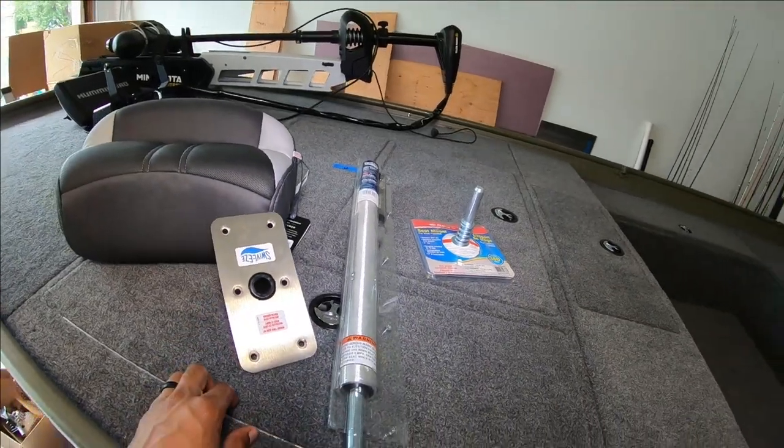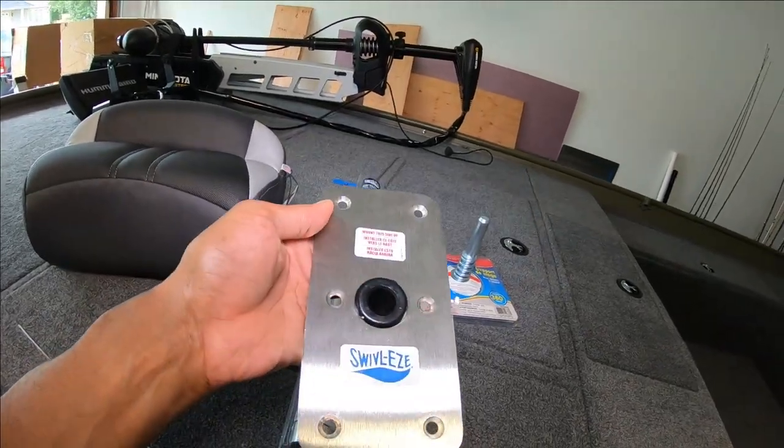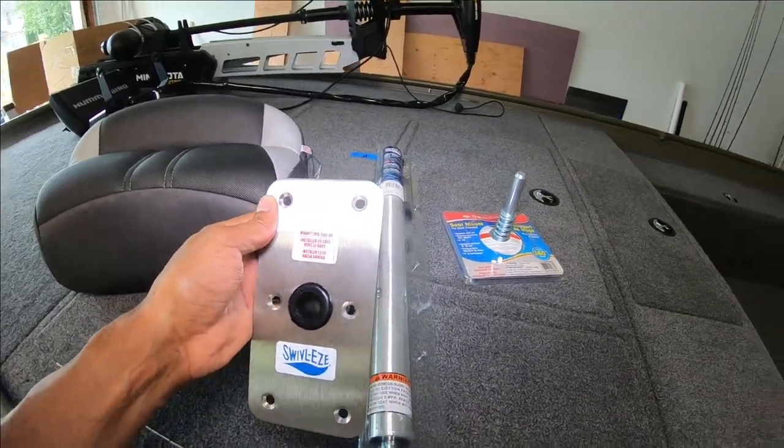Welcome back to the channel. Today I'm going to be showing you how I'm going to install my pedestal seat onto the hatch of my Jumbo. Let me show you what I've got. This is the base I'm going with — this is the Swivel Easy, a four by eight lock and pin.